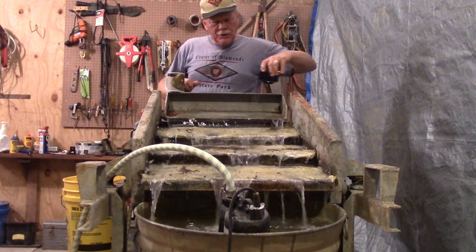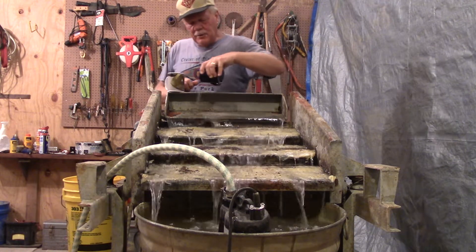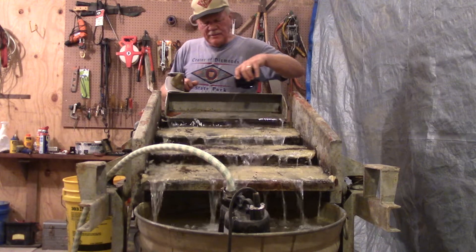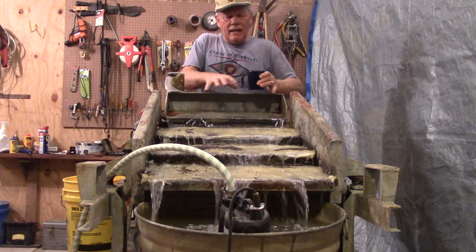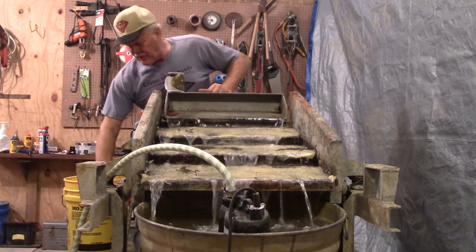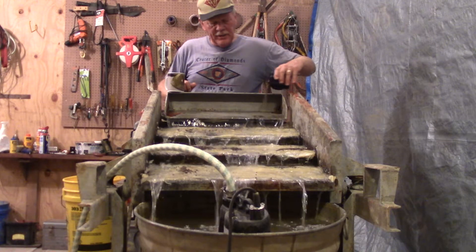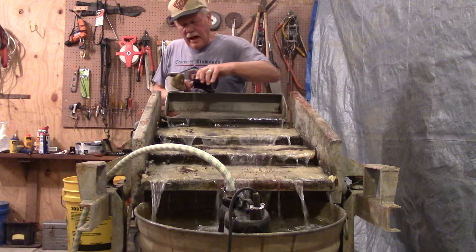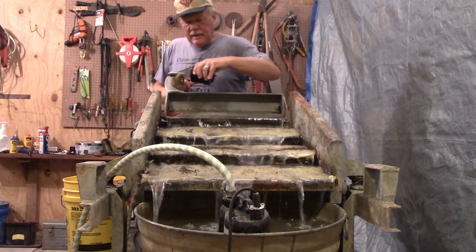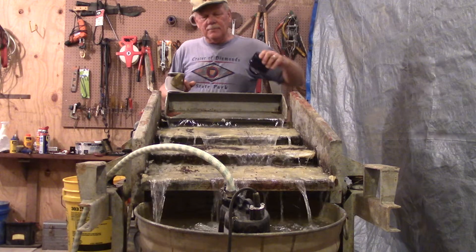I wanted to show you the vibrator. Grease tables have a vibrating motor on them. The reason is they want to shake it to keep the gravel moving, but they also want to be sure the diamond drops to the bottom, because diamonds are heavier than the other minerals — even though this is all centers and most of it is dense material. They shake it so diamonds drop to the bottom and come in contact with the grease.